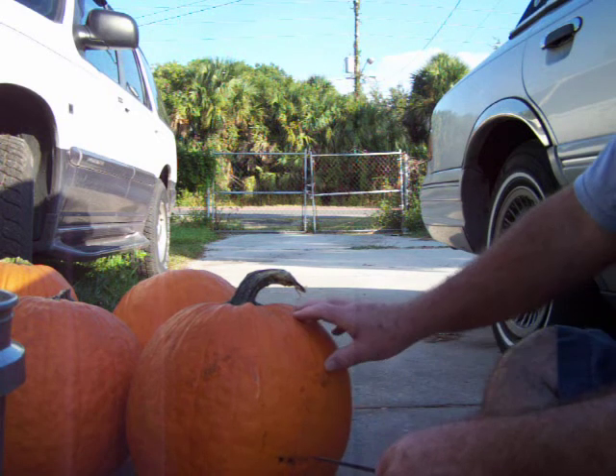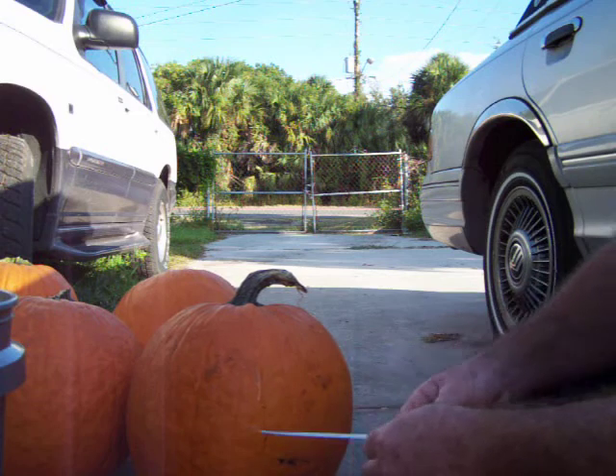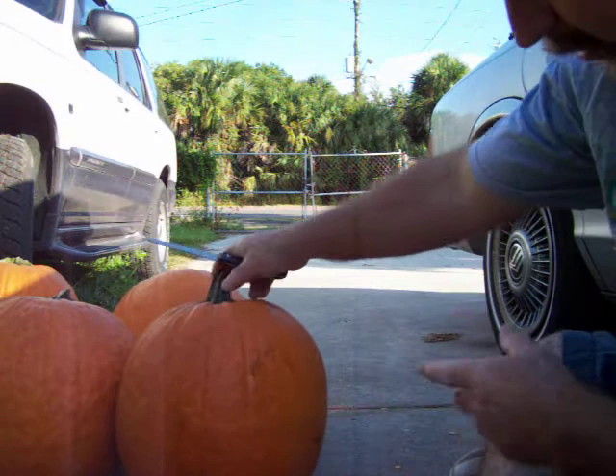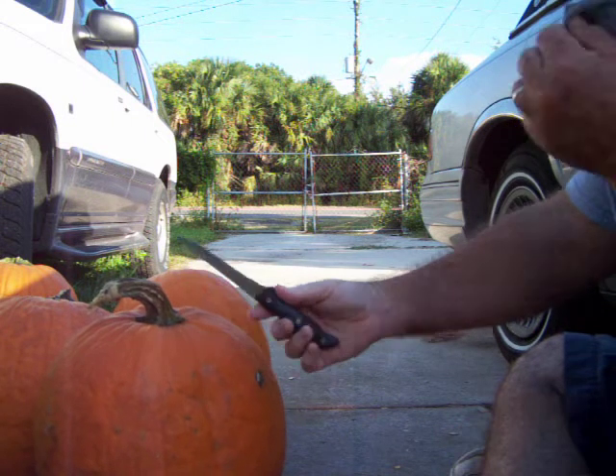I'm actually going to compost this and then feed it to my worms. You could put it in the bin, just make sure you do it a little at a time. I'm going to show you the easiest way to do this so you don't hurt yourself — this is just a regular steak knife.